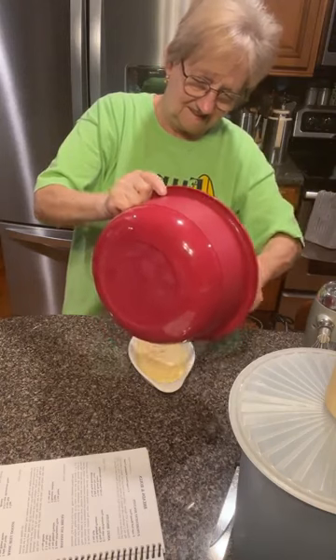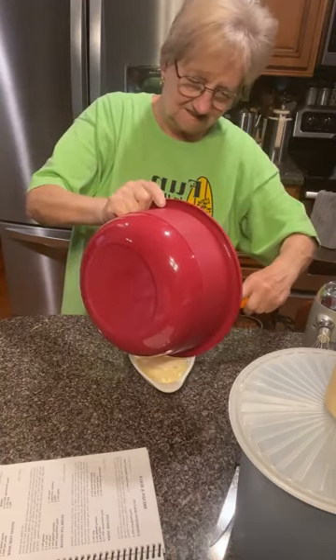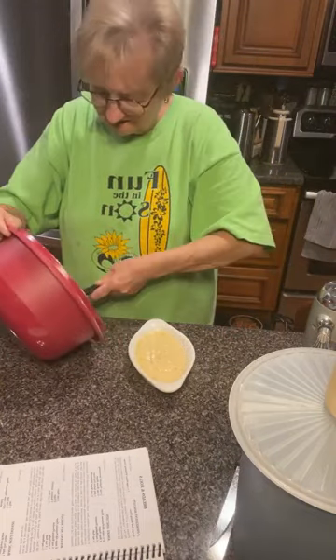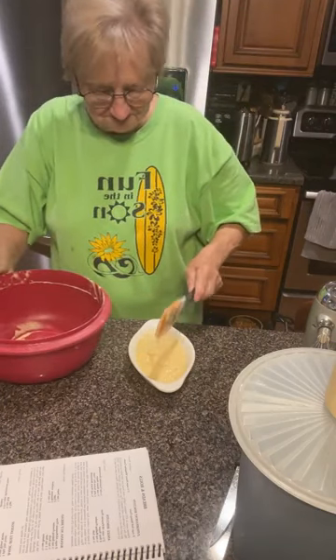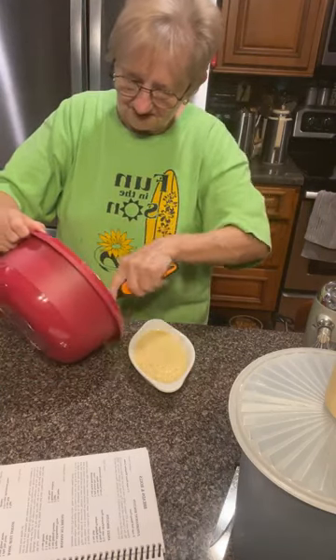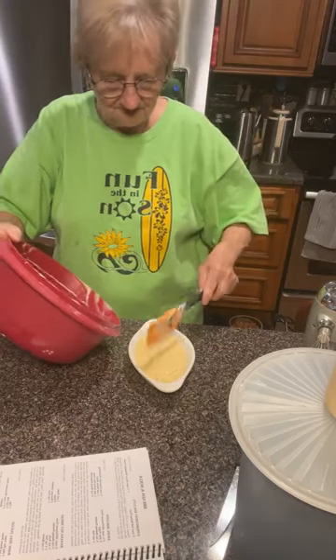That's going to make a whole little loaf. You think it will? Oh yeah, Mama, look at that. I'm going to get a dab more out of it — get a dab. Look at there.